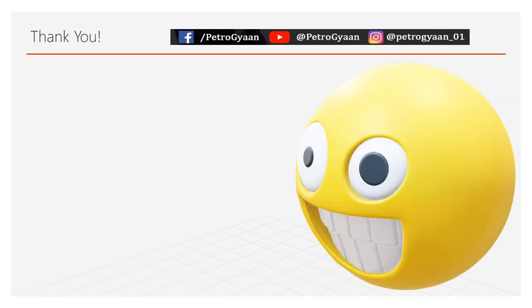Thank you friends. If you liked this video, please like and subscribe to the Petrugna channel. For more updates, please follow us on Instagram and Facebook.